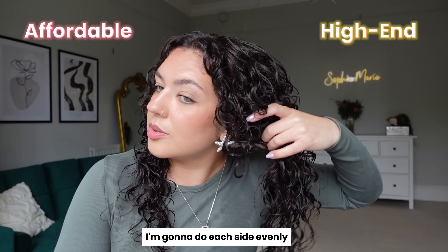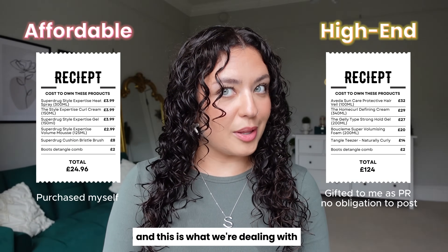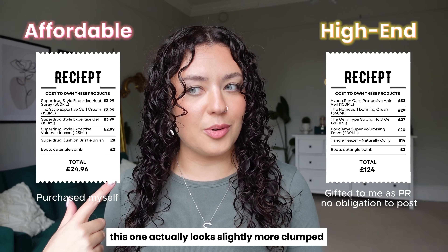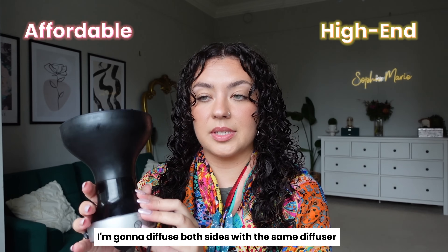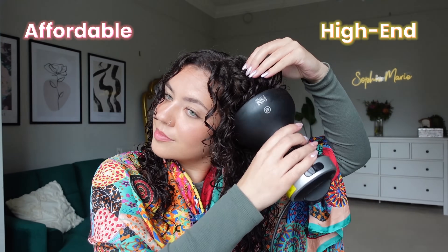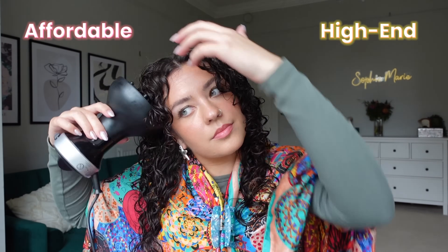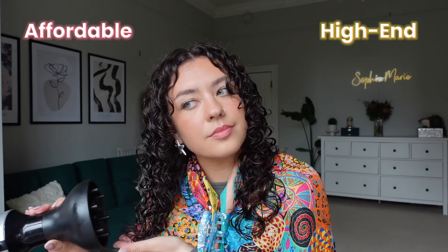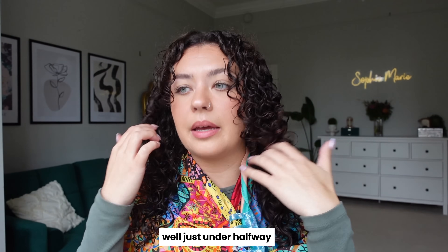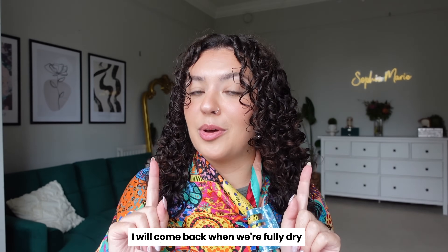We're going to microplop, doing each side evenly. This is what we're dealing with — they look very similar to me. This one actually looks slightly more clumped. We will see. I'm going to diffuse both sides with the same diffuser. I'm halfway through diffusing — just under halfway. They feel very, very similar. I'll come back when we're fully dry.